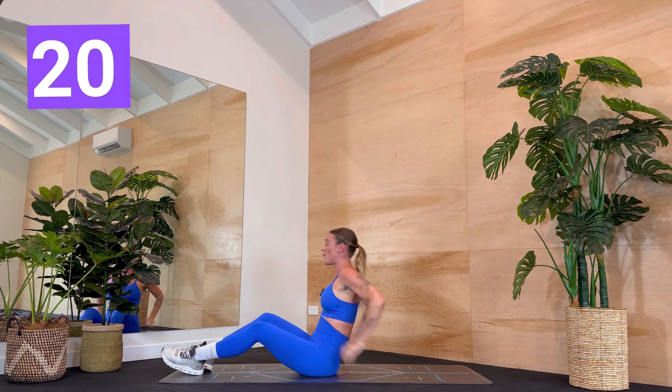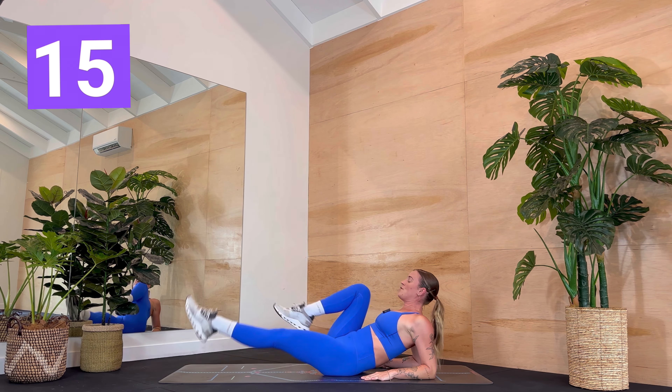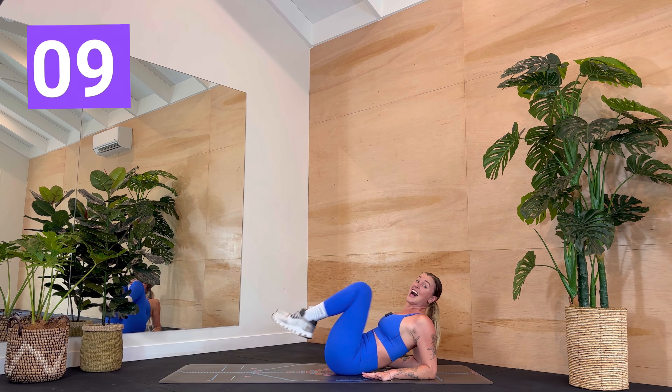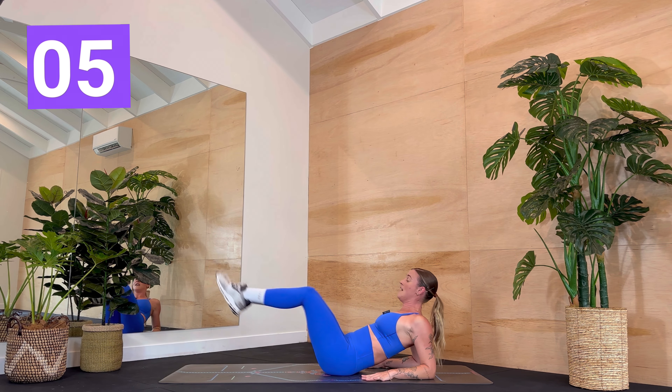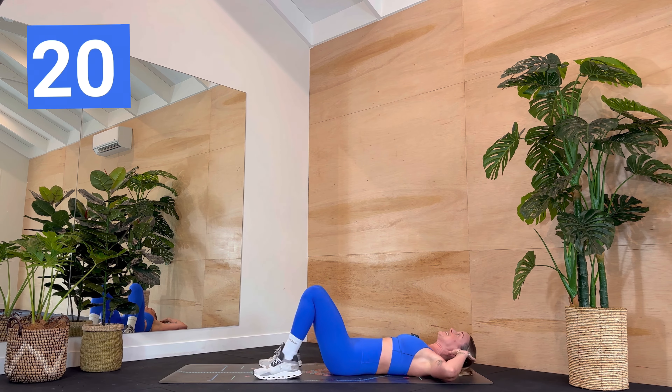Rock up onto your forearms. Let's go. Extending the opposite leg, draw the other knee in. Second option is both legs at the same time — that will make this a little harder. Point your toes. Keep your inner thighs zipped together. Open the chest. Three, two, one — straight back down.